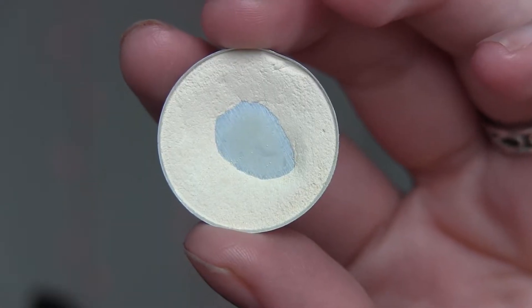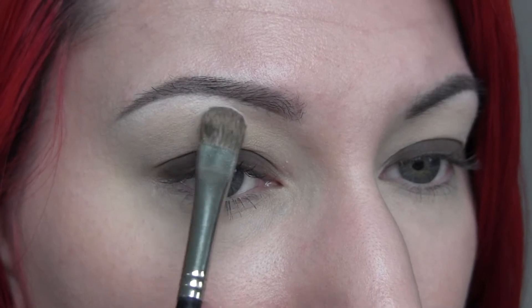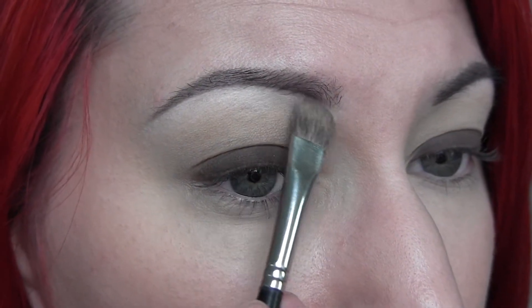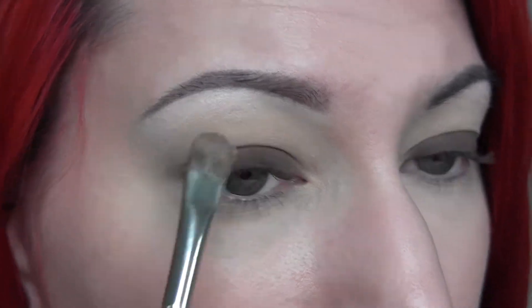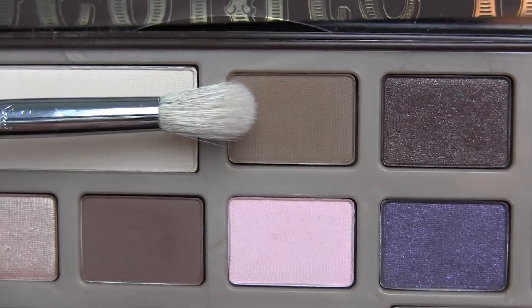Then I'm going to take my NYX eyeshadow highlight and use that as my brow bone highlight, applying it all the way underneath my brow and then pulling it down a little bit into the crease.